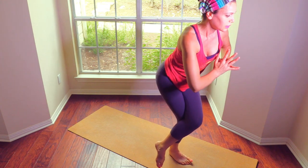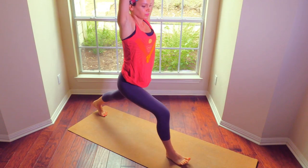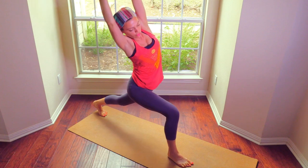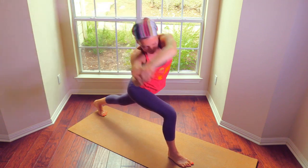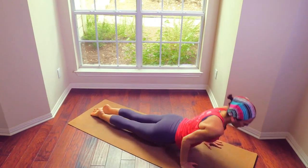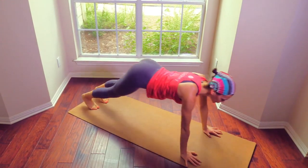Coming back to center, step it back — high lunge. Reach over to your right, one, two, three, four, five. Down. Plank, chaturanga, up dog, chaturanga, down dog. Do you feel strong in your chaturanga? Is your core strong?